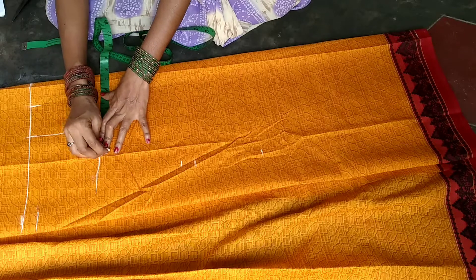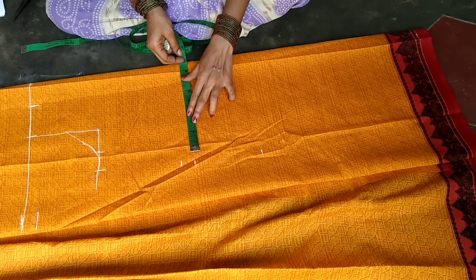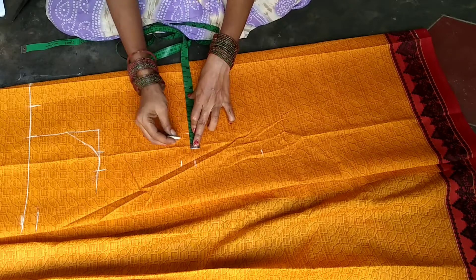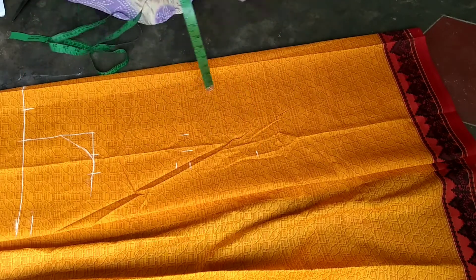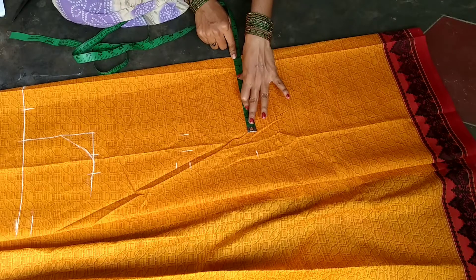I will mark the same measurement at 8. Hip is 32. We will use 8 divided by 4.